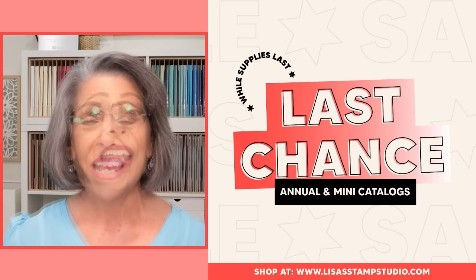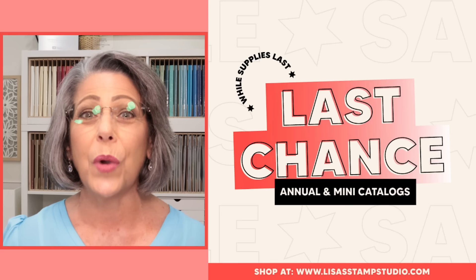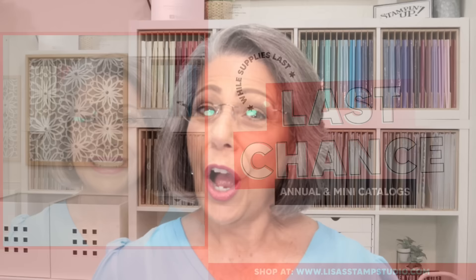We are in the midst of Stampin' Up's Last Chance products. Some of these are discounted, but these are retiring products. They are only available while supplies last through April 30th. Make sure you go through the online store and look for your favorites and grab them before they're gone.